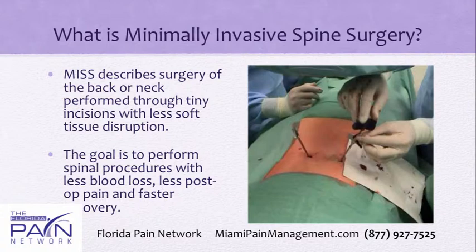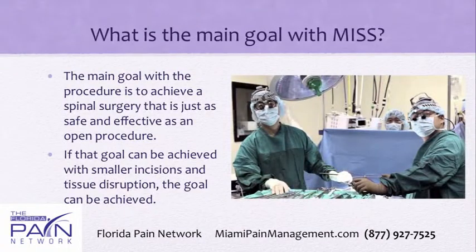The goal is to perform spinal procedures that have less blood loss, less postoperative pain, and a faster recovery time. The main goal, though, is to achieve a spinal surgery that is just as safe and effective as an open procedure with those benefits. If that goal can be achieved along with the smaller incisions, less blood loss and tissue disruption, then the goal is achieved.